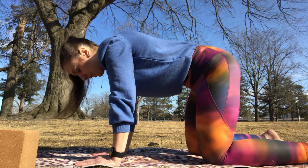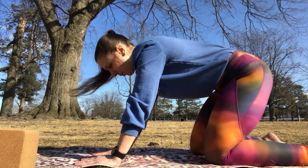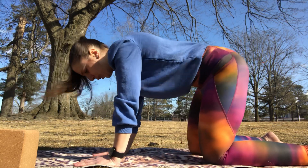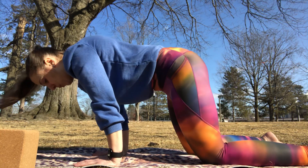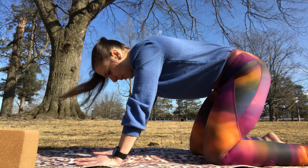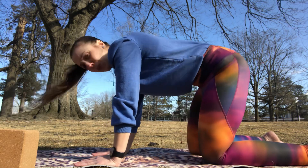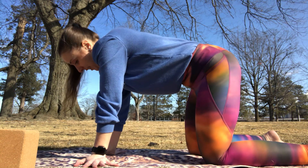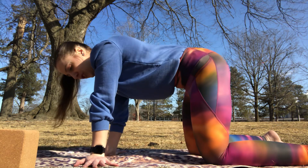We'll come back to a neutral spine with a flat back, and from here we're just going to give our wrists a little stretch — rocking back and forth over our wrists. A lot of us don't do much weight-bearing work in our wrists, so this is a great way to prep for weight-bearing exercises. We'll also turn our palms so that our fingertips are facing the edges of our mat and go side to side, giving our wrists a stretch in this direction.